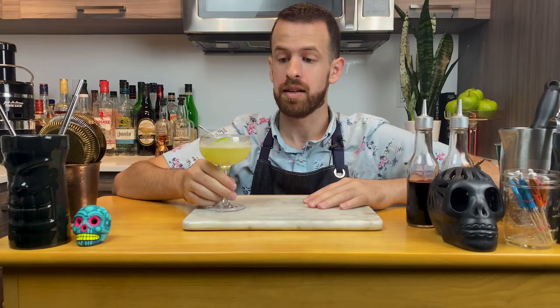Maybe add some rum in it. Or now that I think about it, even the same recipe — maybe mezcal instead? That could be cool. If any of you guys try this cocktail with a different spirit, let me know in the comments.